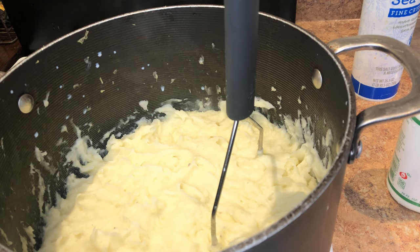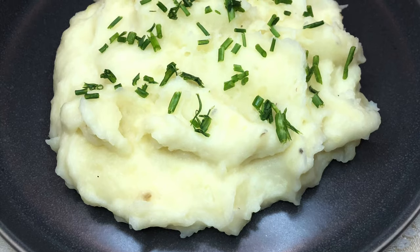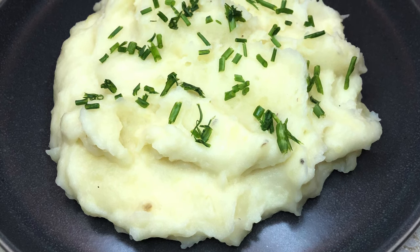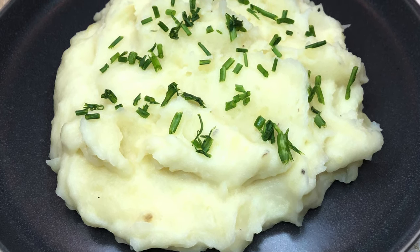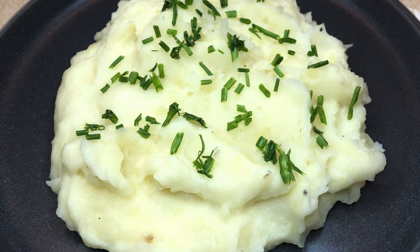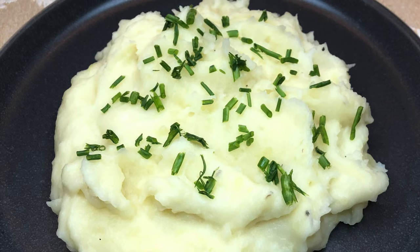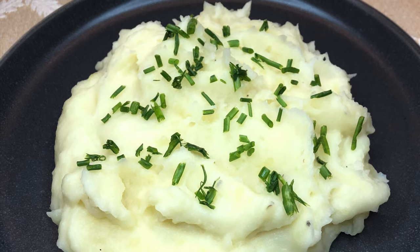Yay, they are finally mashed, so stick around for the final pictures. All right guys, that is all I have for you today. Thank you so much for watching and I'll see you in the next video.